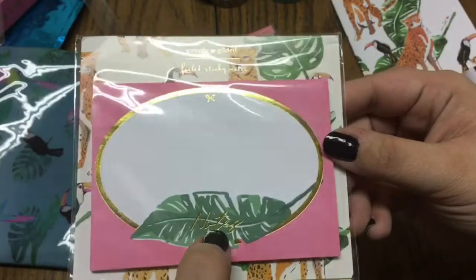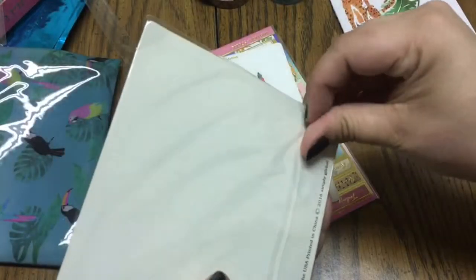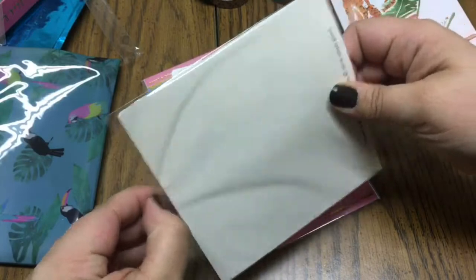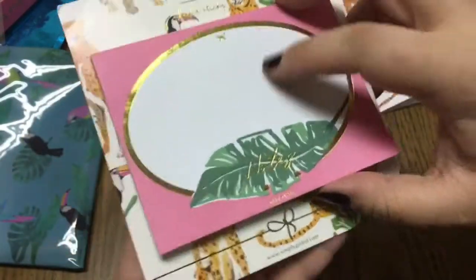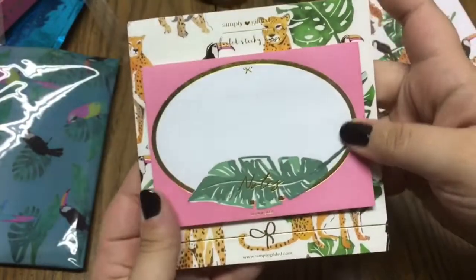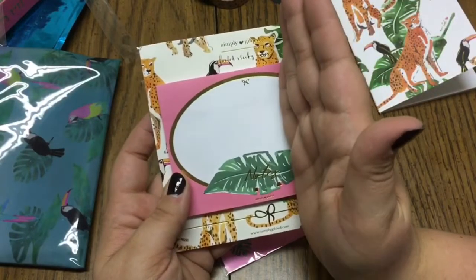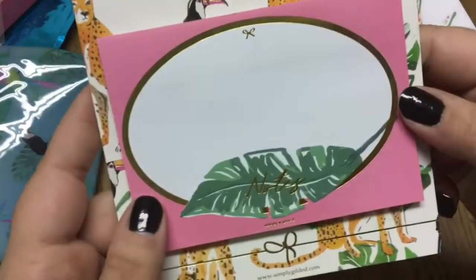Then you get a foiled sticky note set — it says 'Notes' with gold foiling, and these are really really wide. You get quite a few sheets and compared to regular post-its these are much wider, but very usable since you've got all this white space to write on. Very pretty.